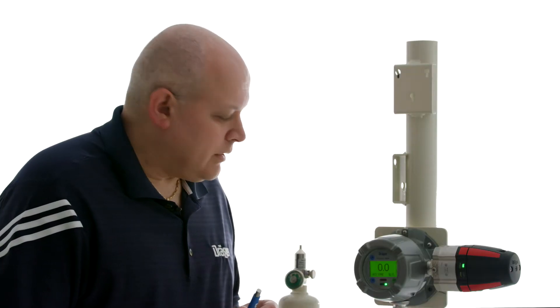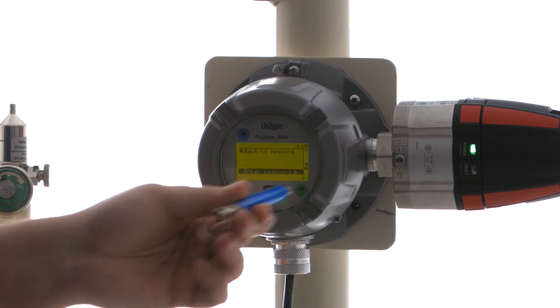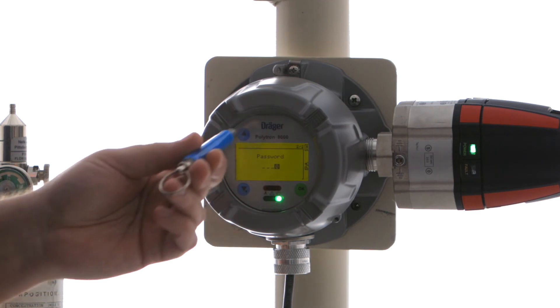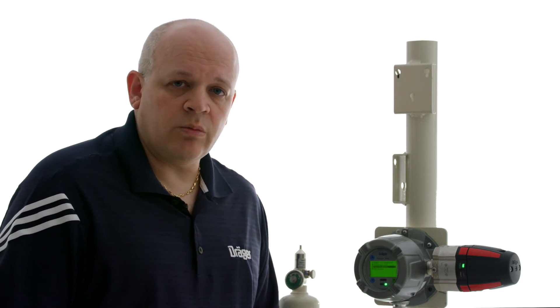So now we can go in and calibrate for acetone, but using a propane gas bottle. We're going to press the down arrow and select OK for the password. We're going to select 2 to get full access. When we calibrate, we calibrate a zero and a span. The zero can be calibrated either with a nitrogen gas bottle, a zero air bottle with 20.9% by volume of oxygen, or fresh air. In this case, we're going to use fresh air for simplicity. If you do have zero gas available, you connect it the same exact way as the span gas.